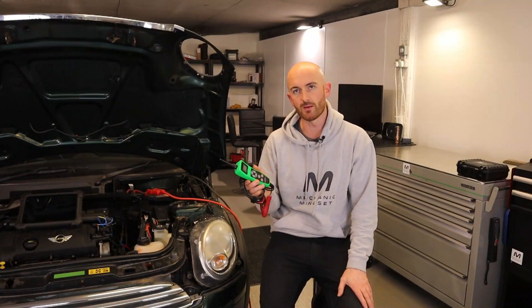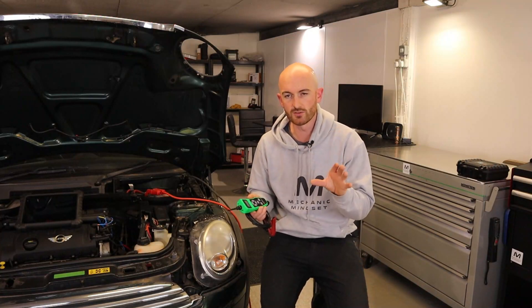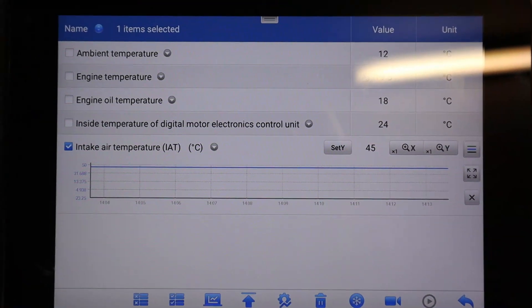It also has a PWM sensor simulator. This will allow us to replicate duty cycle signals for things like intake air temperature sensors on combined mass airflow and temperature sensors. So let me show you some of the features.